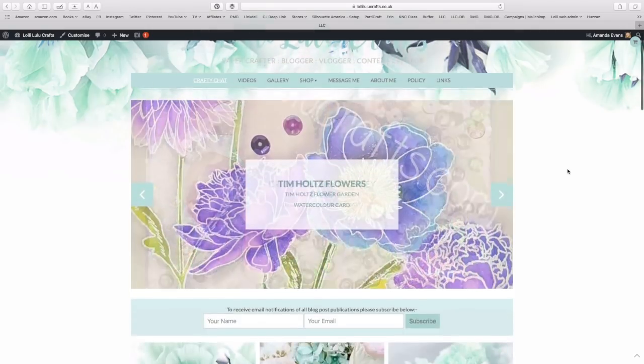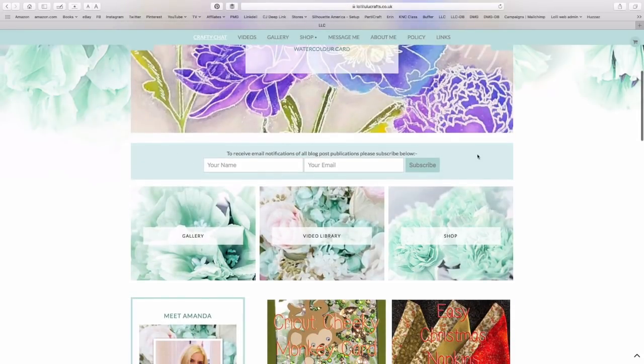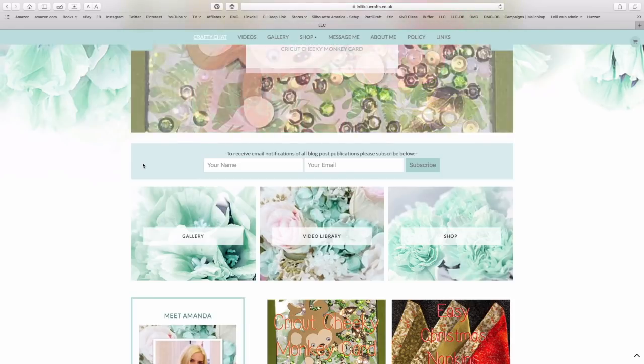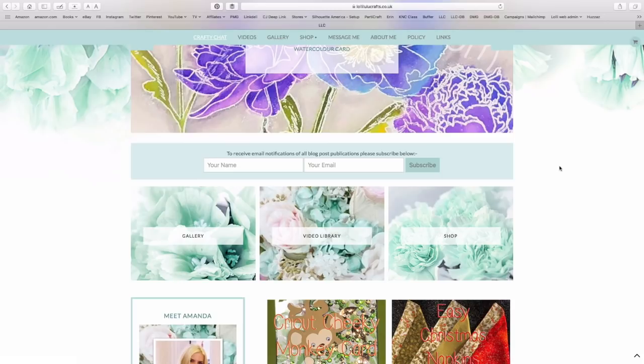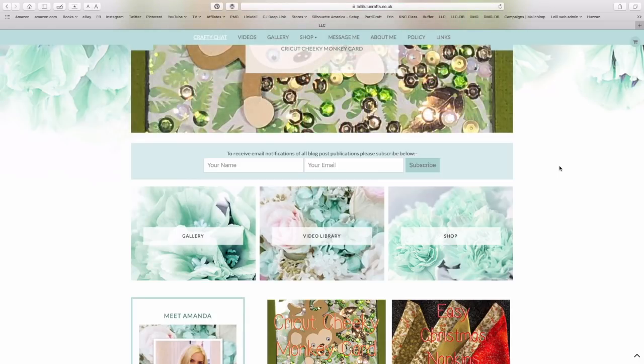The slider will also give you any latest posts or whatever. Underneath that we've got a very easy way for you to subscribe to the website. Basically, all you're doing is subscribing to an email that will send out automatically every time I post a video on this website. I do not send out any other emails, so you won't be getting bombarded with marketing emails or anything like that. Your emails stay completely with me — I don't sell them to anybody.